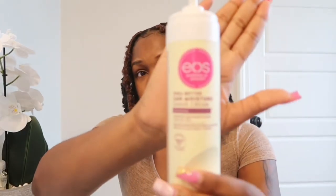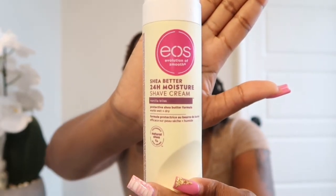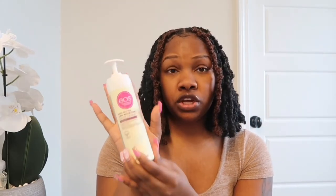Now, for my loves who are still out there shaving their BJ area, this is something I recommend: the Shea Moisture 24-hour moisture shave cream by EOS. When I'm in the shower, I use this for my underarms and my legs, but for those of you still shaving your BJ area, you can also use this. It is very moisturizing and it's a really good shaving cream, so if you need an updated shaving cream, get you some of this.